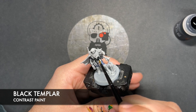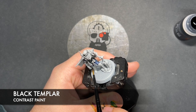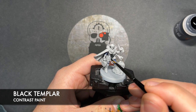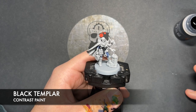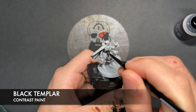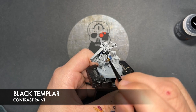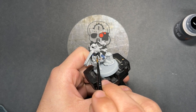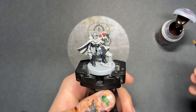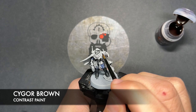We do have the little claws on the mutated hand as well, as well as the fingernails up here. And so with that done, what we're now going to do is we're going to take some Cygore Brown. I'm going to use this to paint in all of the leather.